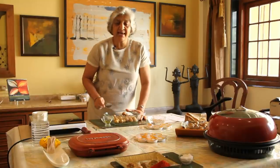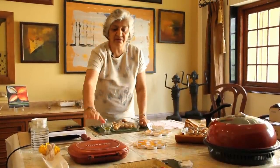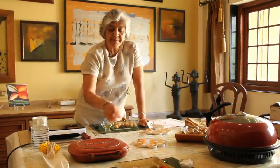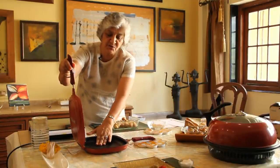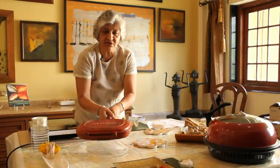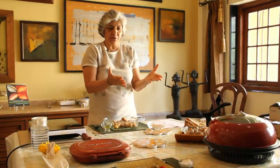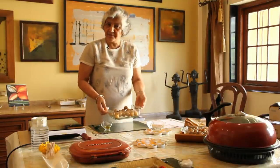Baking can be done three ways: one is in the oven, the other is in this very nice tawa called Happy Call which is excellent, or in the gas tandoor. If you are using the Happy Call, just put the potatoes in, cover it, put it over gas, and keep stirring on both sides until the potatoes are done. In the gas tandoor, put your potatoes in and they are baked, and in the oven they can go straight in.